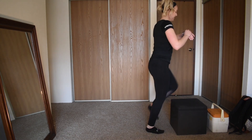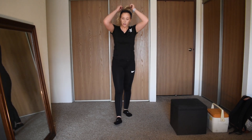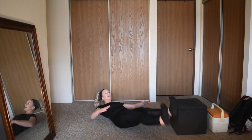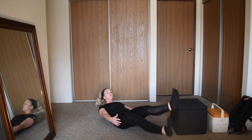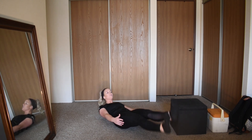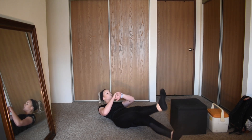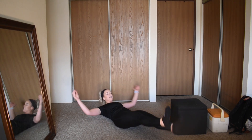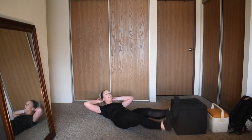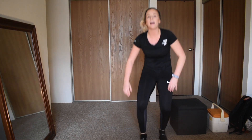5, 4, 3, 2 — back to flutter kicks, bringing it down on the ground — kick, kick, kick. There shouldn't be much of an arch in your lower back — really brace in that core, breathe through this. This is a good one — we need to keep our core nice and strong. 10 seconds remaining, you got it — 5, 4, 3, 2.